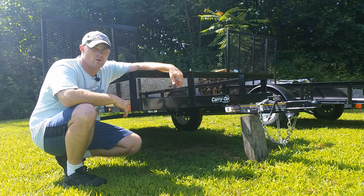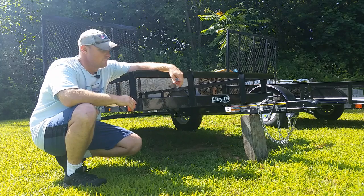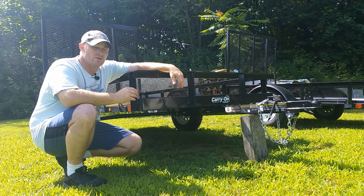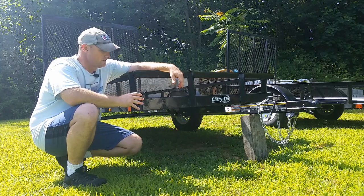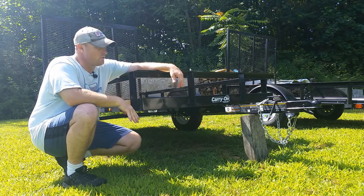If you're not familiar with Carry On, you can buy these trailers at big stores like Tractor Supply and Lowe's and a few others out there. If you're familiar with my channel, I did a video of the 5x8 Carry On utility trailer that I bought from Tractor Supply about a year and a half ago — probably my most watched video. So today we're going to do a side-by-side comparison. There are some new designs that Carry On put into this trailer, so we're going to go over them.